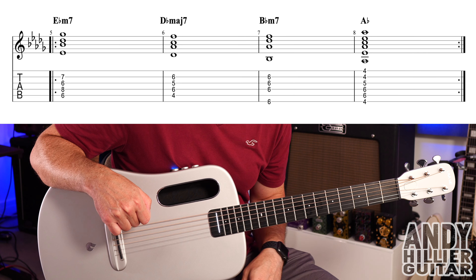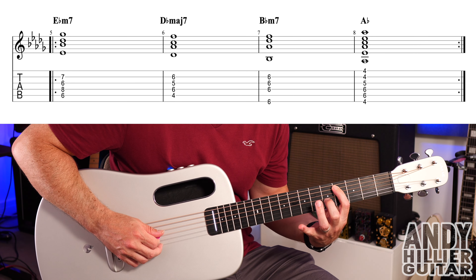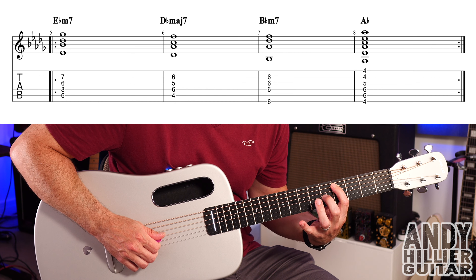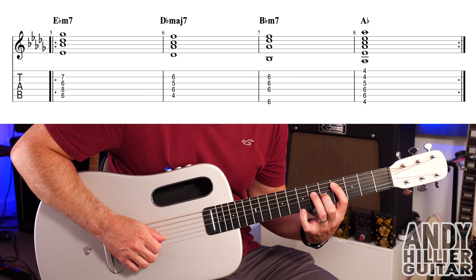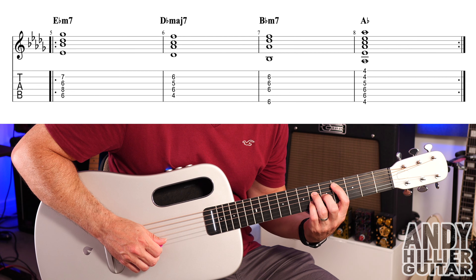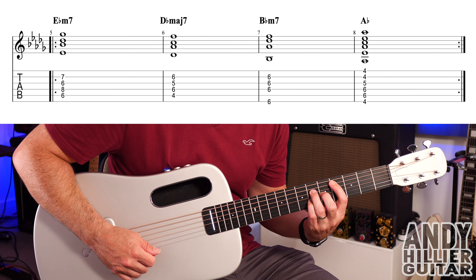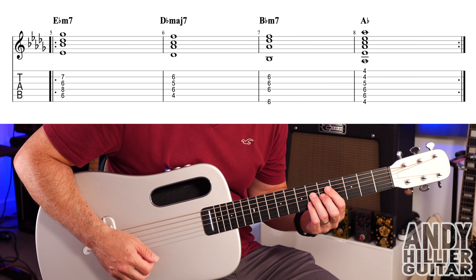The second chord we need is a D flat major 7: first finger on A4, second finger on G5, third finger on D6, and little finger on B6 — middle four strings. Same rhythm: down, down, down, up, down.